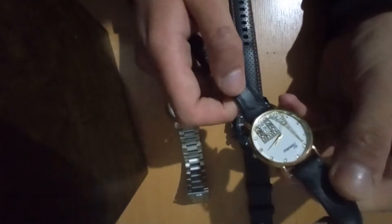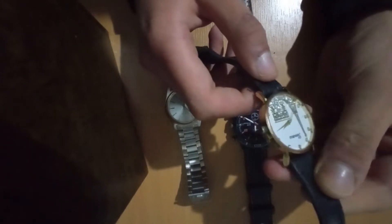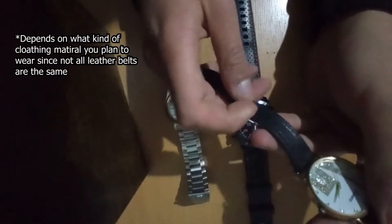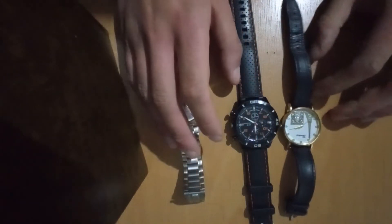The biggest advantage these watches have is that they will fit on almost any clothes you wear. If it's black leather you can put it on black clothes, brown leather — doesn't matter. It depends on what type of clothes you're wearing but it will fit nonetheless.